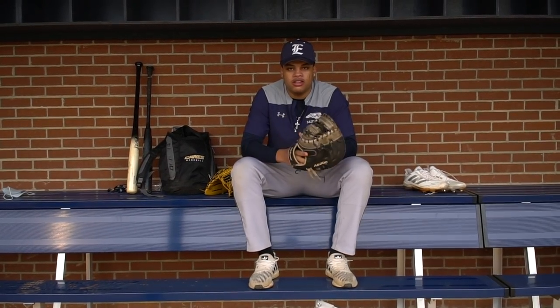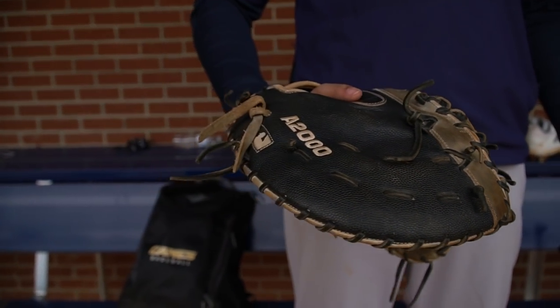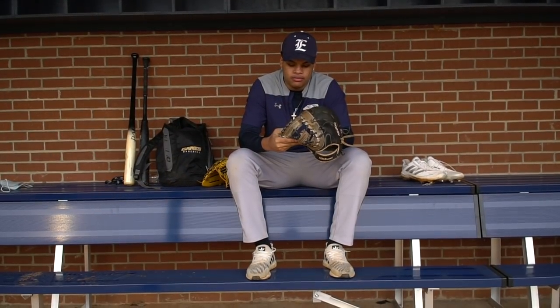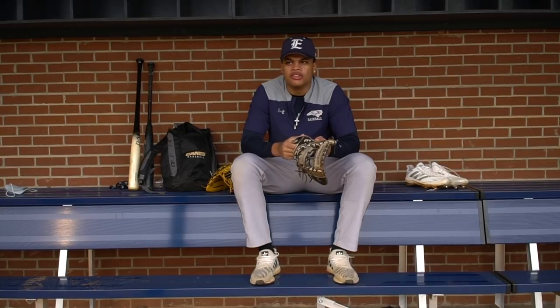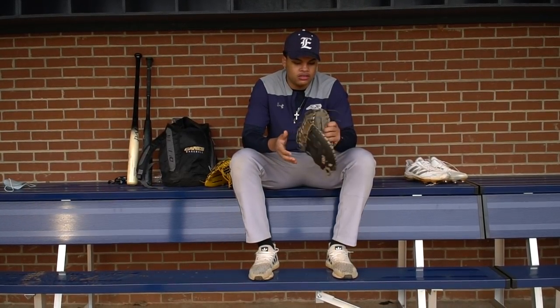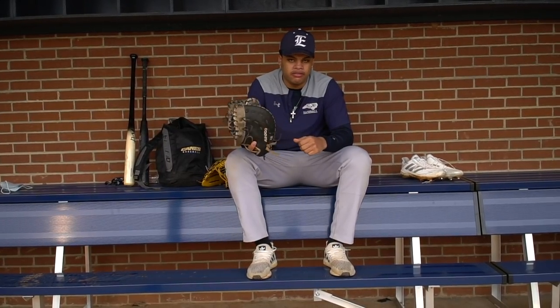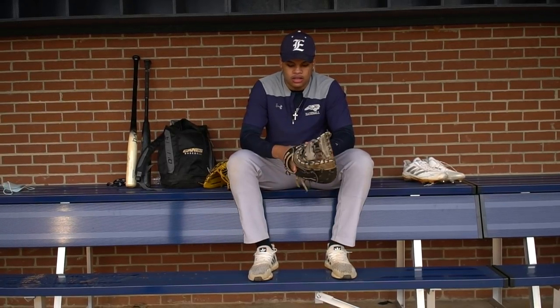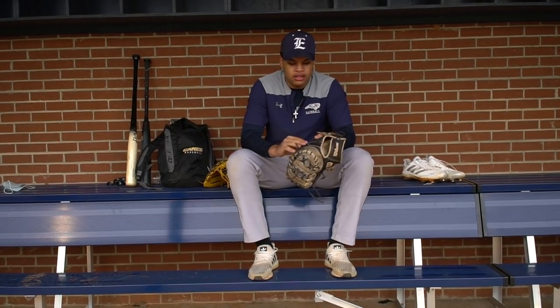Second is my first base glove. I'm getting a new one in a little bit — I've had this for like two years now. It's 12 and a half, and I think I'm getting a 12 and three-quarters. It's in really good condition to me. I like my gloves floppy — really floppy. I don't like them stiff or anything like that. I love it.